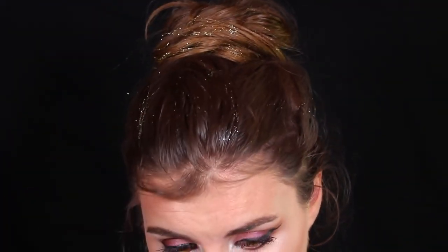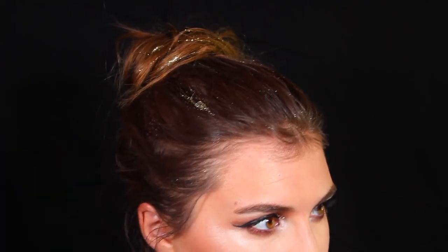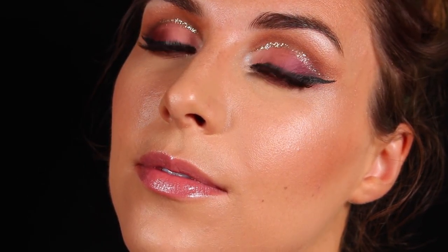If you streak it through your hair like this, it almost looks like tinsel — like you put tinsel throughout your hair. It feels so festive and fun, and I feel like one of the only times I can personally pull this off is around the holidays. That's it for this glitter cut crease and glitter bun tutorial! Tag me on social media — I'm at Daily Bailey B pretty much everywhere. Thank you so much for watching, please subscribe, and I'll catch you in the next video!